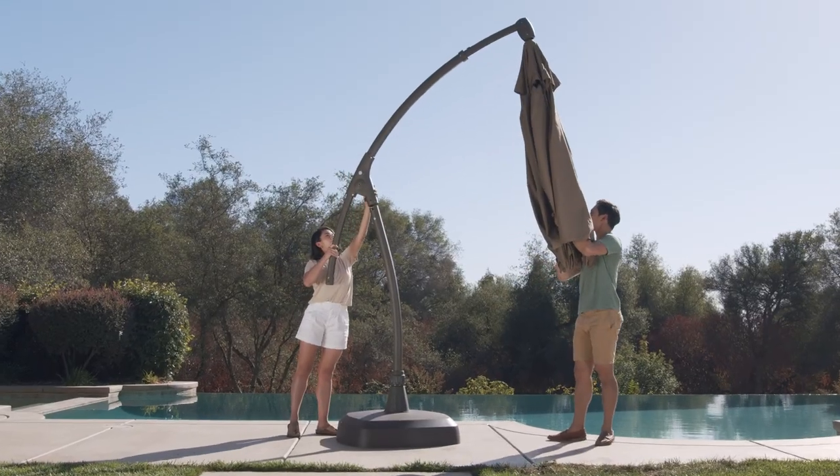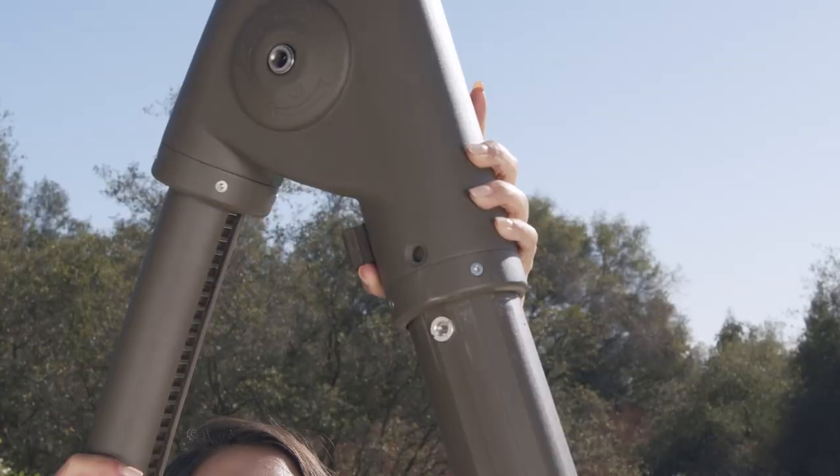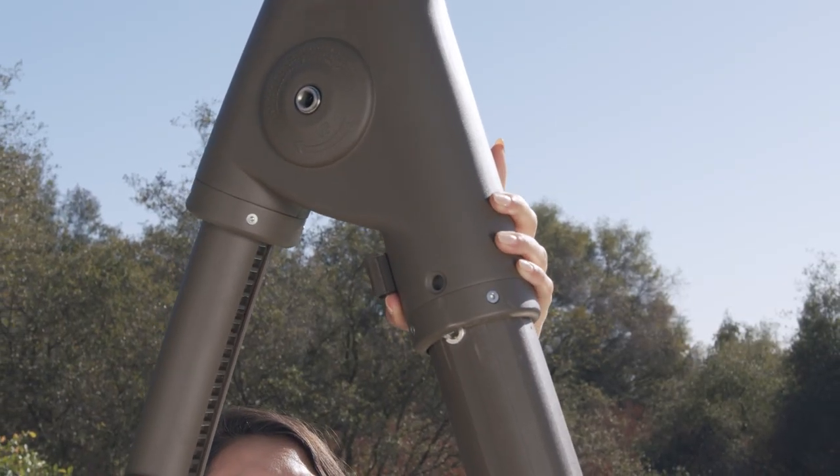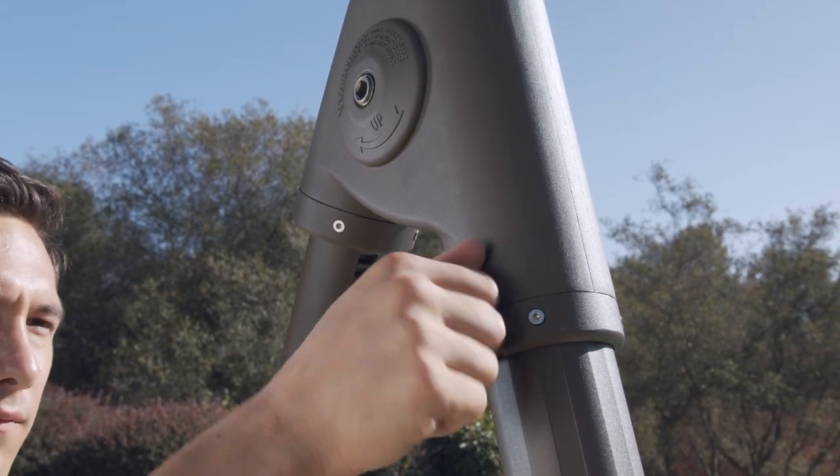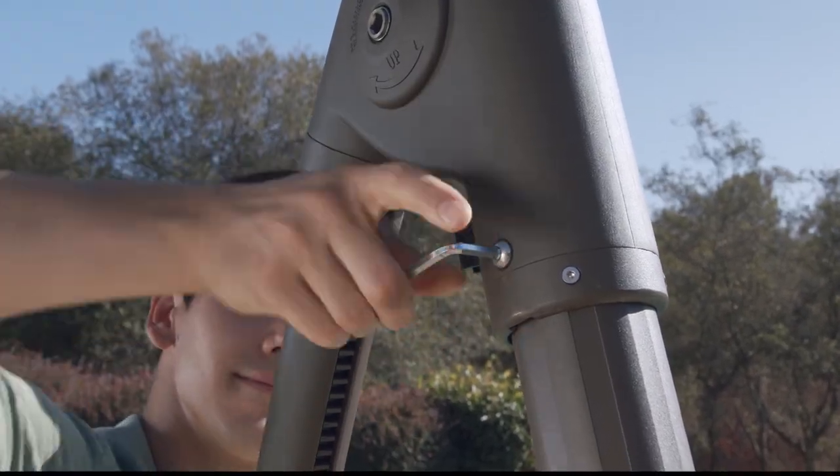Align the frame and canopy assembly, making sure the holes are aligned. There is a notch on the bottom of the frame where the raised nut on the lower umbrella pole should move through so the holes can align. Then secure it using the allen wrench with the included bolts.